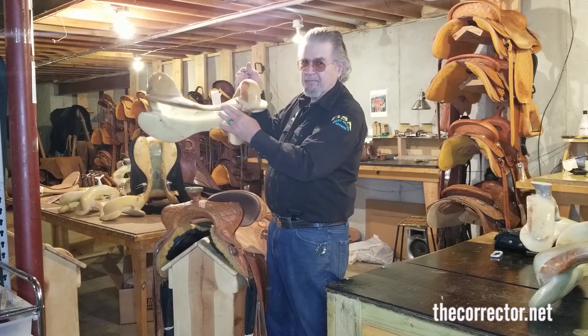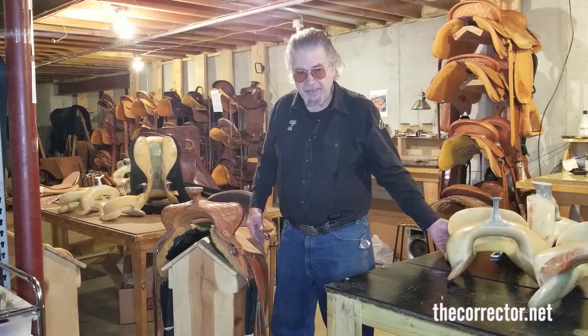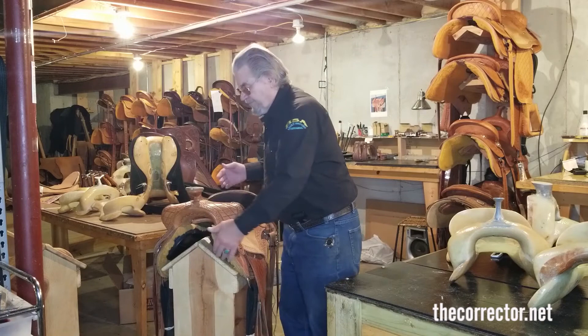Believe me, mine are all this way. This is the same bar — it's a little bitty short version, the same bar that's in this Bourne Mule Saddle, except it is then shaped underneath even more to straighten it for the mule, particularly in the back.